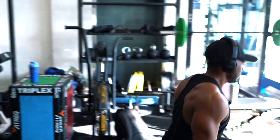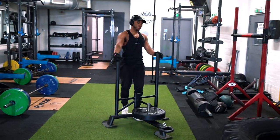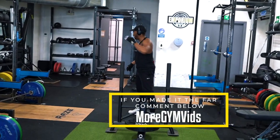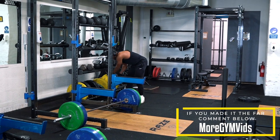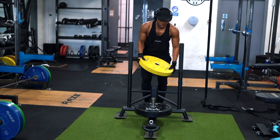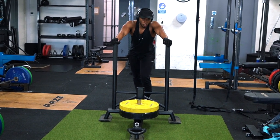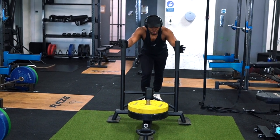One of the last leg exercises we're going to do is the weight sled. Not everyone may have one in their gym so you may have to skip it or switch to a different exercise. Sometimes I do runs, sometimes I do heavier weight and push it slowly — it depends on how I feel. Today I'm going to pick a moderate weight, kind of a slight jog. Push it up, push it back, and try to do at least four lengths — whether that's heavy weight one by one, or moderate-to-light all the way up and back.